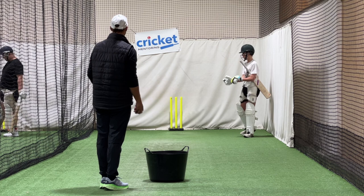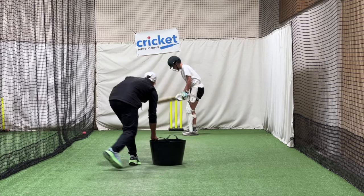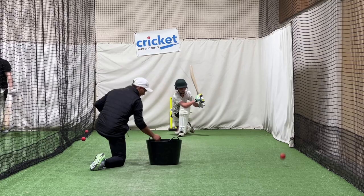I'm just going to do some underarms. I want you to start on one knee first, and then we'll do rapid fire. Make sure you get your hands back in your starting spot. Also, just try to keep the bat face open for as long as you can.